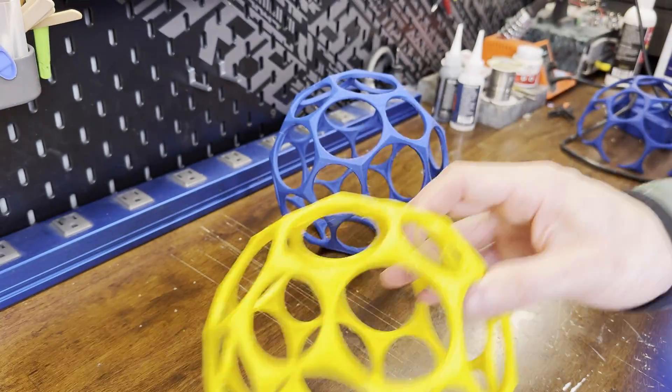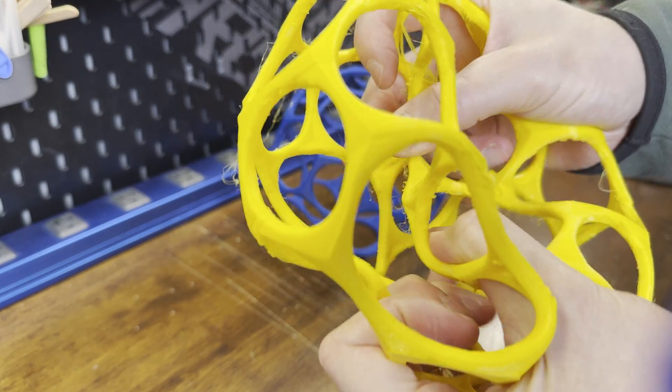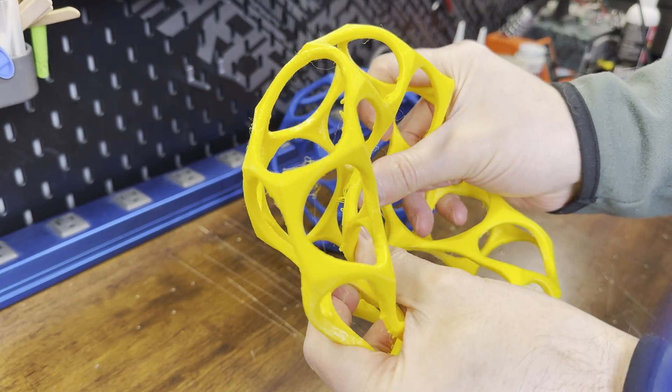The TPU print came out pretty much the same as the PLA, which is pretty good considering it's TPU. Looking at the print, I thought I might be able to fix the overhang issues if I changed the shape of the holes, so I went back to Fusion 360 to make some modifications.